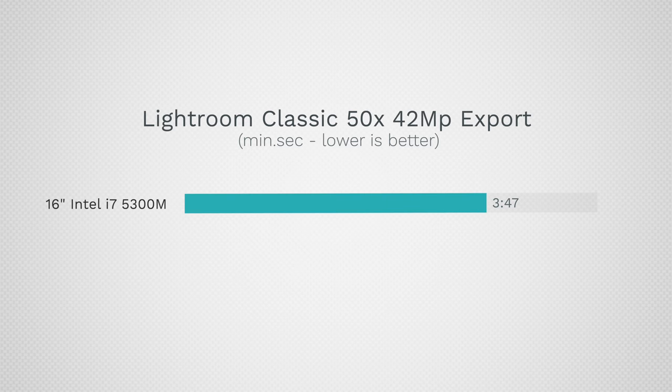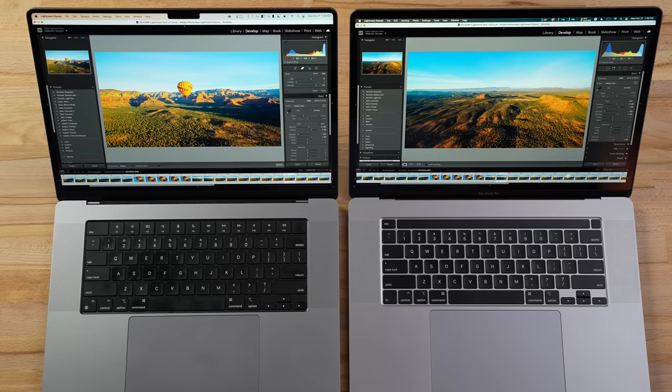The export is done on the M1 Pro, and the Intel Mac finally finished too. This took 3 minutes and 47 seconds on Intel compared to 1 minute and 23 seconds on the M1 Pro — that is 2.73 times faster, almost three times faster. This will also apply to making previews and HDR processing. If you're a photo editor using Lightroom, this is going to be a dramatic upgrade.